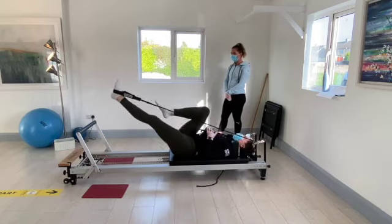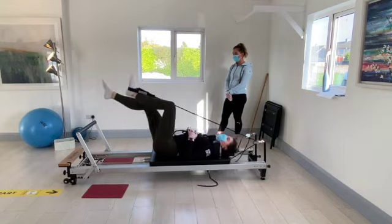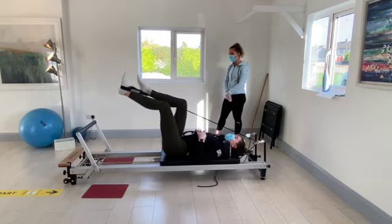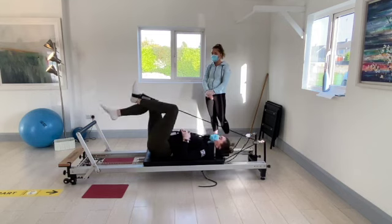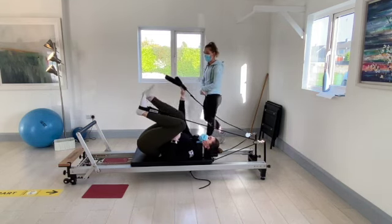Going for eight, seven, six, five, four, three, two, and one. Bend both knees into the chest and pop the big loop onto the right foot.